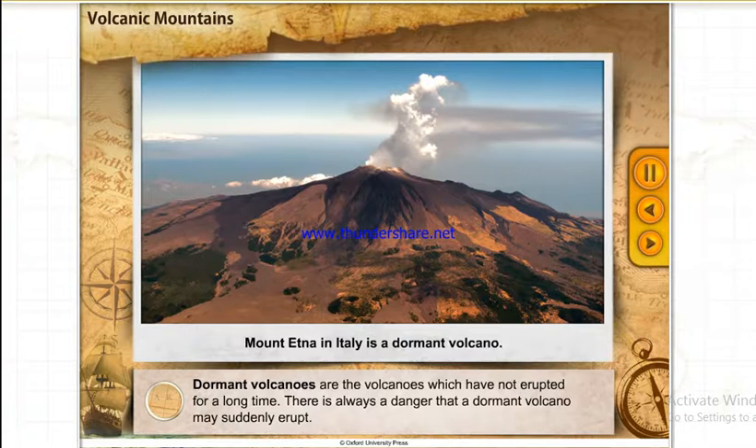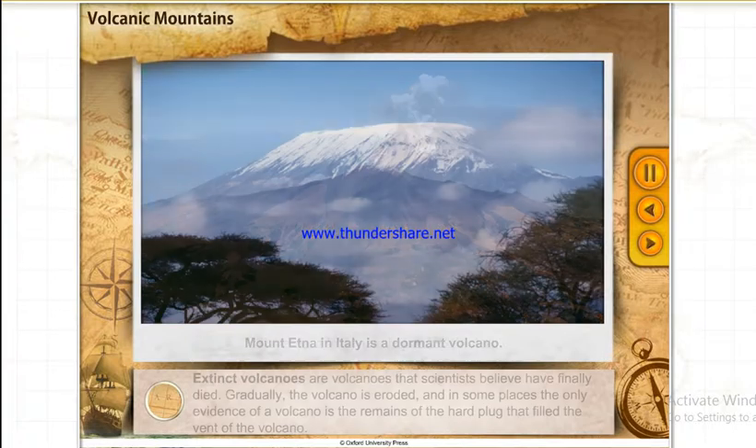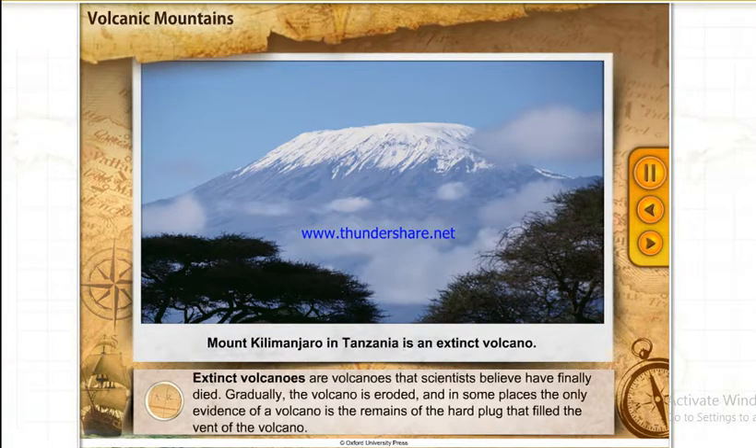There is always a danger that a dormant volcano may suddenly erupt. Extinct volcanoes are volcanoes that scientists believe have finally died. Gradually the volcano is eroded, and in some places the only evidence of a volcano is the remains of the hard plug that filled the vent of the volcano.